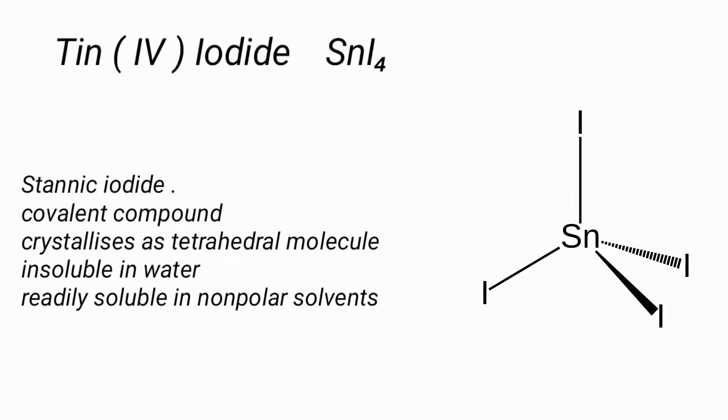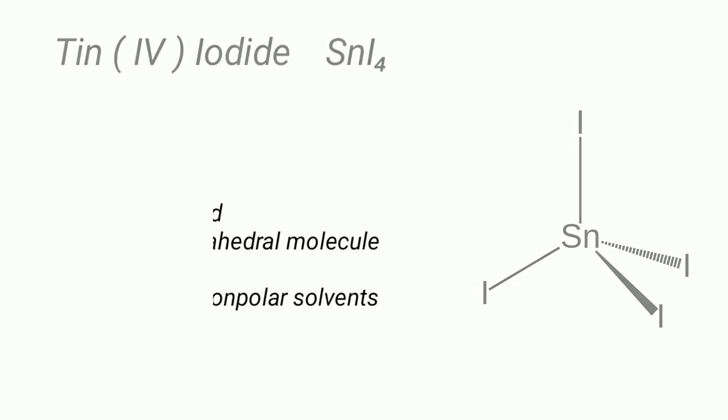Tin(IV) iodide, also called stannic iodide, is a covalent compound which crystallizes as a tetrahedral molecule. It is insoluble in water but readily soluble in non-polar solvents like benzene, carbon disulfide, and dichloromethane.